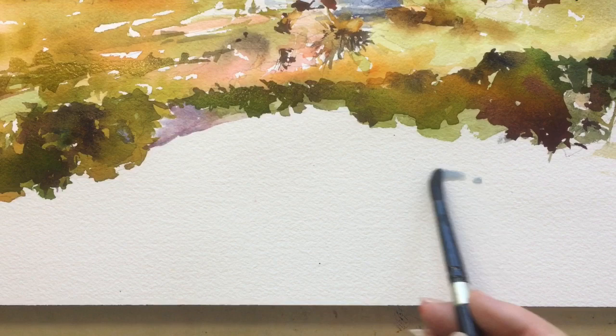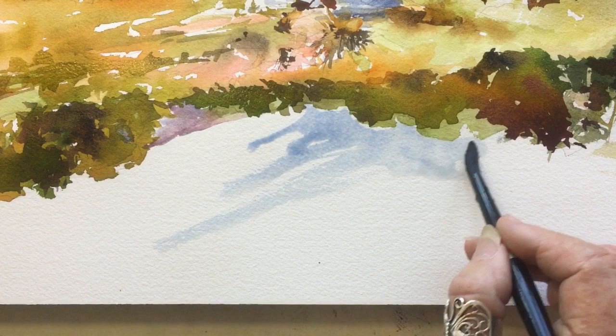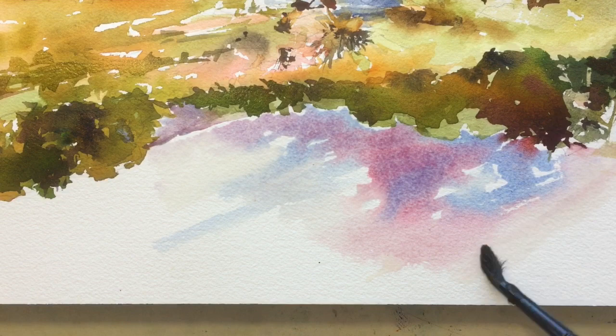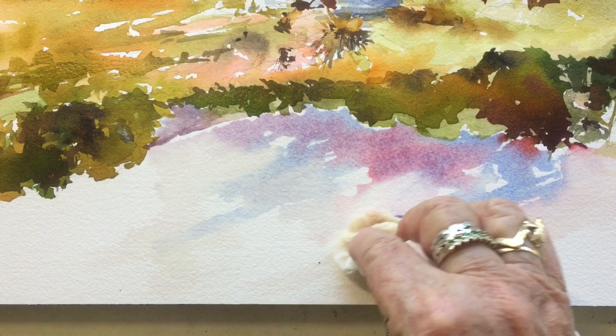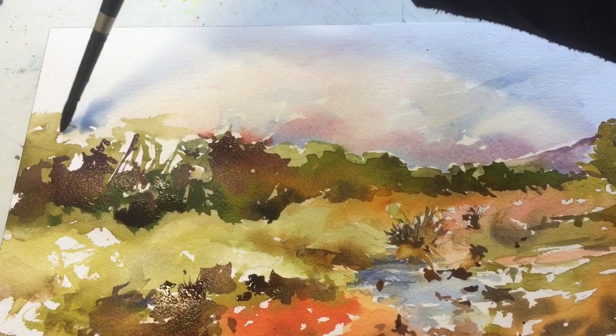I've switched to my round brush and turned my painting upside down — this is key for doing the sky, especially when the bottom two-thirds of the painting is still quite wet. I'm not pre-wetting the whole sky; I'm just starting with French ultramarine and a little quinacridone coral, putting that down and feeding it out with a directional drag with a wet brush. Then I use a dampened Viva paper towel — they're nice and soft — and I just sculpt the clouds into that.